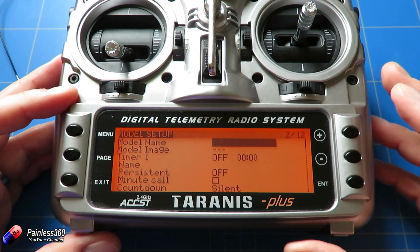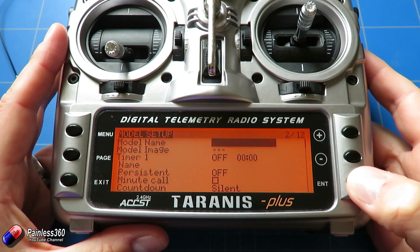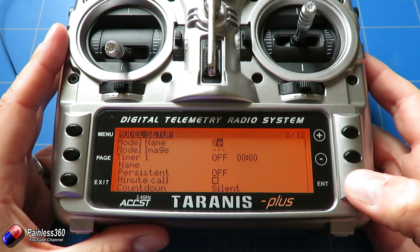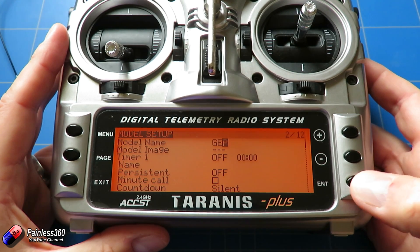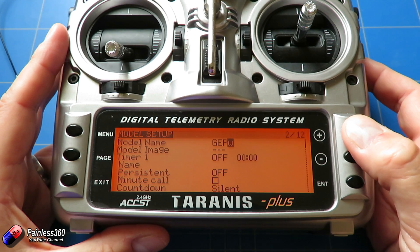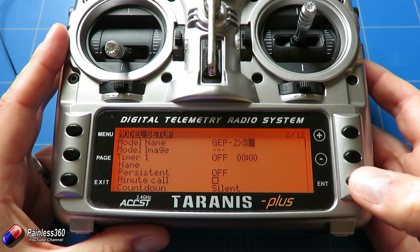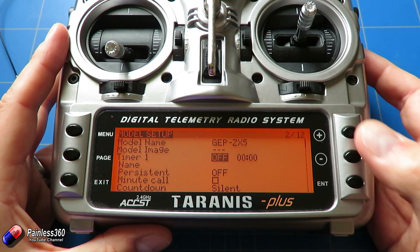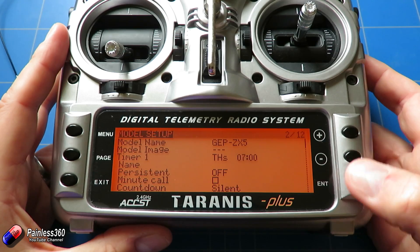Press page and give the model a name. This model is a GEP ZX5, so enter that — press and hold for uppercase. If you want to know more about the menu options, go watch the dedicated video on the channel as there's a huge amount of power in there. We're not going to bother with a model image, but we will set a timer. I like setting it to throttle start, for about seven or eight minutes.